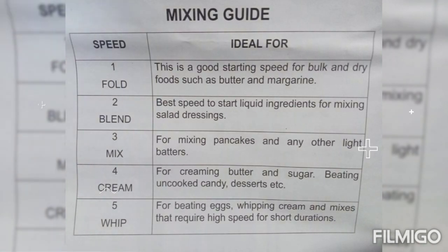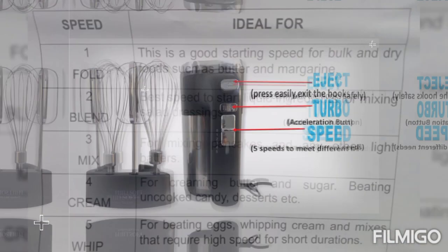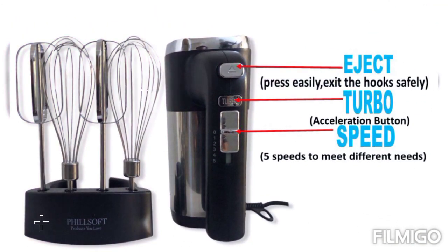Speed one is a good starting speed for thick and dry foods such as butter and margarine. Speed two is the best speed to start liquid ingredients for mixing salad dressing. Speed three is for mixing pancakes and any other light batters. Speed four is for creaming butter and sugar, beating uncooked candy desserts, and more. Speed five is for beating eggs, whipping cream, and mixes that require high speed for a short duration.